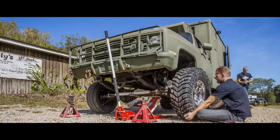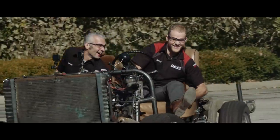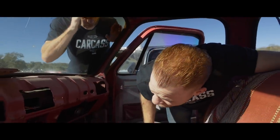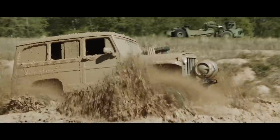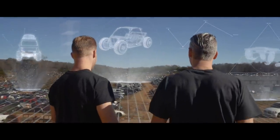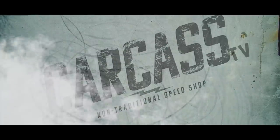When you want to build something different, you turn to Jeremy Whitman and Jimmy King. Jeremy was raised in Minnesota building street rods — he's a builder, fabricator, and welder. Jimmy grew up in Nevada working in his dad's garage; he's a mechanical engineer, builder, and fabricator. They take left-for-dead rides and transform them into one-of-a-kind builds. If you can dream it, they can build it. This is Carcass, a non-traditional speed shop.